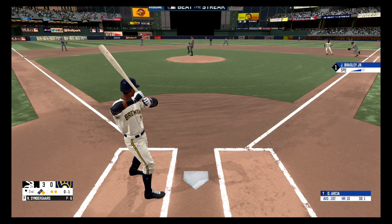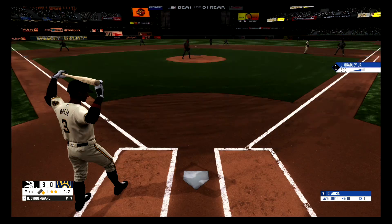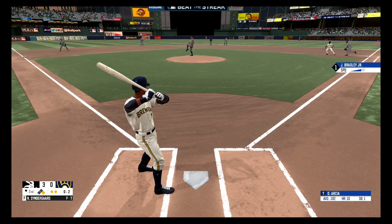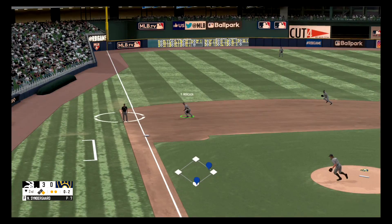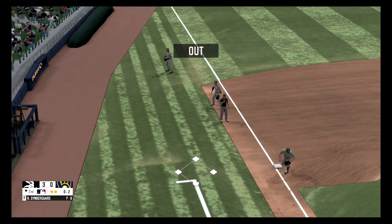Fastball, that one's piped in, no balls, one strike. Hit down the first baseline but foul, no balls, two strikes. Foul territory on the third base side, and he got it. And that'll do it for the second inning.